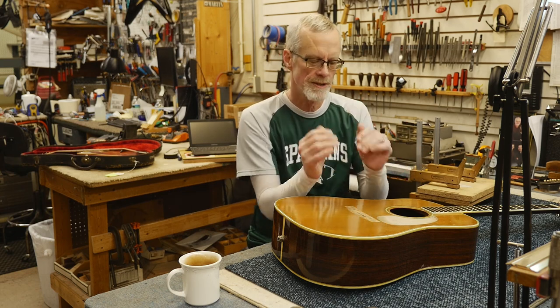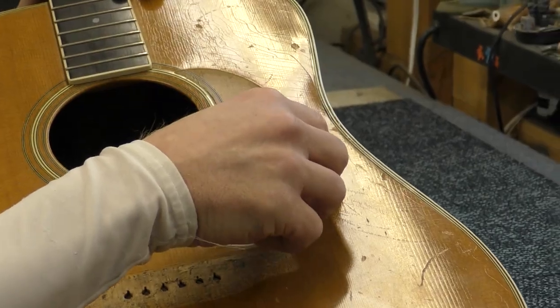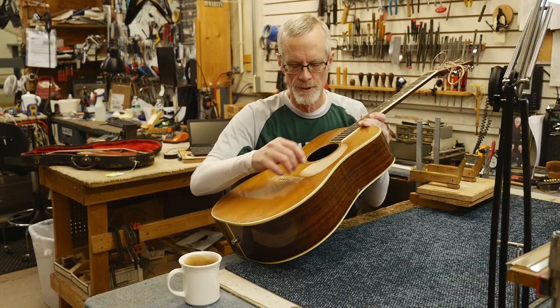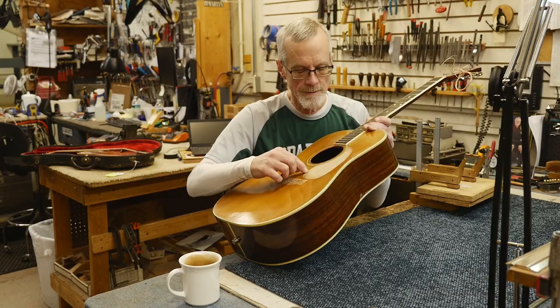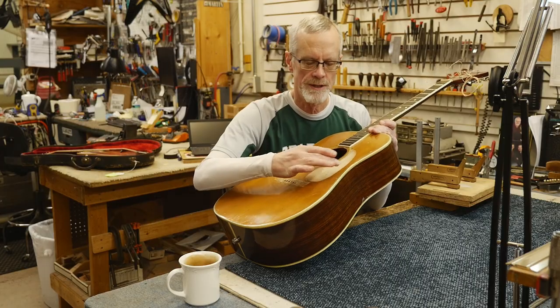As it shrinks, it curls, and that can cause other problems. There's a small crack here in the top that is a result of that pulling on the wood, and another one developing here. The top actually has a cup to it from that curling action.